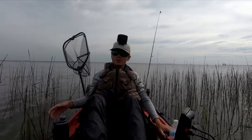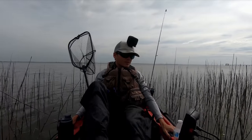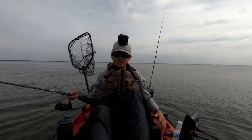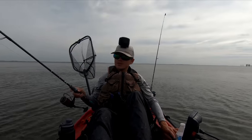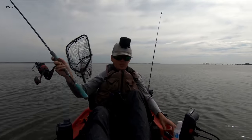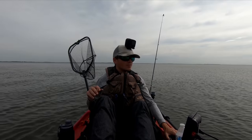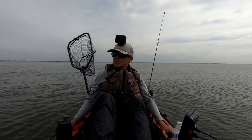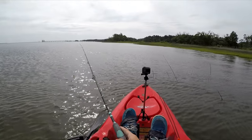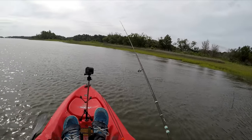Today I plan to throw artificials looking for redfish for a little bit, and then go after sheepshead. So I'm going to do some sheepshead fishing, some redfish fishing. I have artificials to throw for redfish, and then I have a bunch of fiddler crabs, so I'll definitely be sheepshead fishing at some point in this video. Right now I'm just going to keep moving around and looking for fish — not really going to stop at any point until I find them. It's actually been a while since I've fished for redfish on artificials, so I kind of miss doing it.